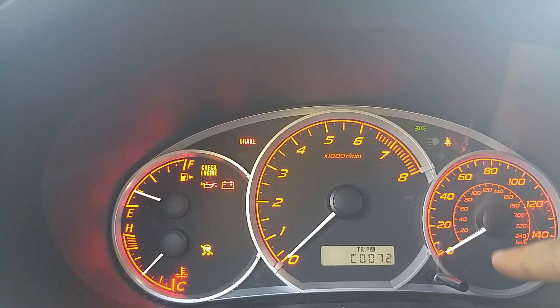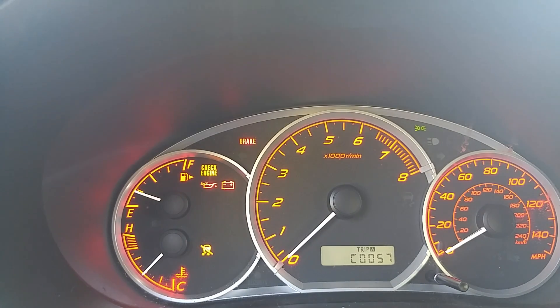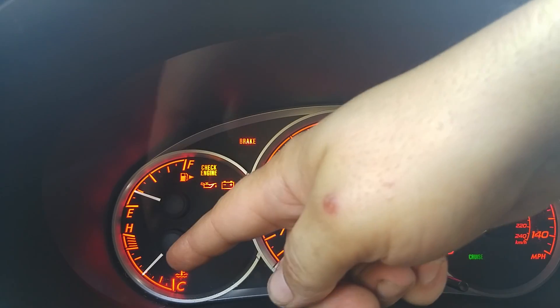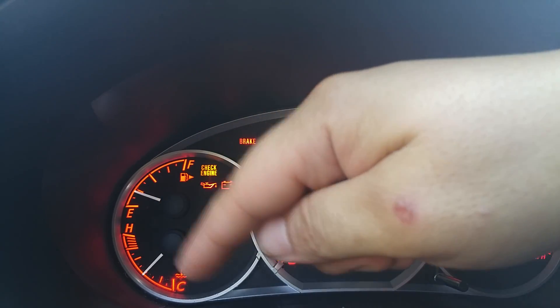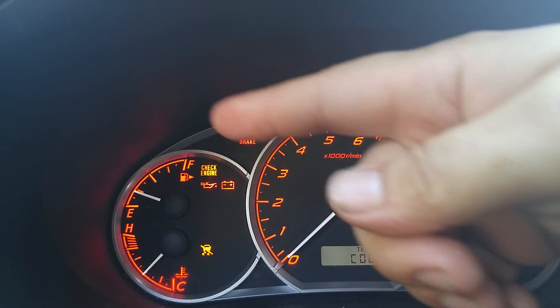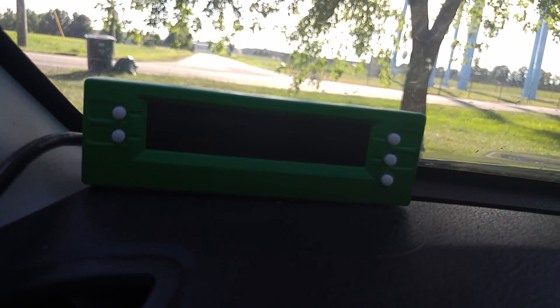I've read online that there's supposedly a technical service bulletin out about this car for a possible re-flash to fix this. I have not looked into it further — I just reset the code and drive it around. It'll be fine, and then the next hot day, boom, I'll get a code again. What will happen is the cruise control light will flash, you'll also get the incline assist light, and I believe the ABS light. Traction control and stability control do not work, and of course your check engine light will come on.